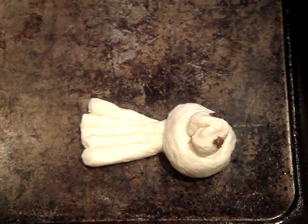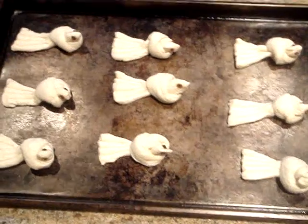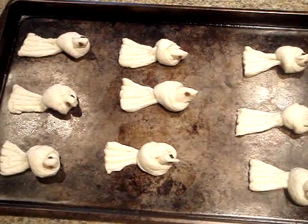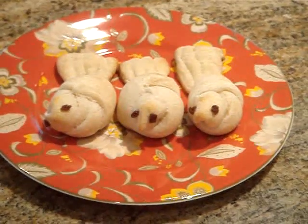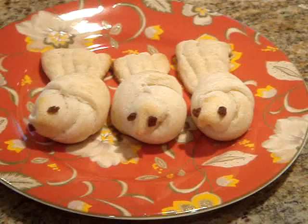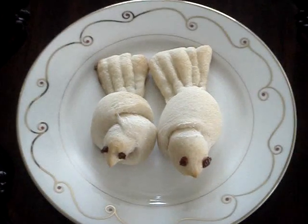Now I'm just going to repeat this with the remaining breadsticks. Once they're all done, I'm going to place them in the preheated oven for 10 minutes or just until they're slightly brown. Then you can remove them from the heat and use them in either your bento box or serve them like this. Enjoy!